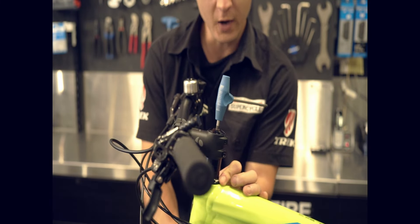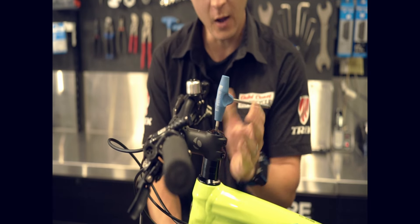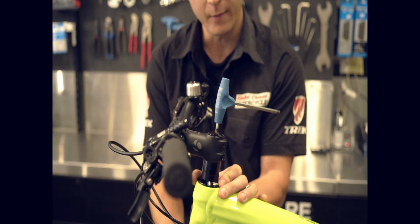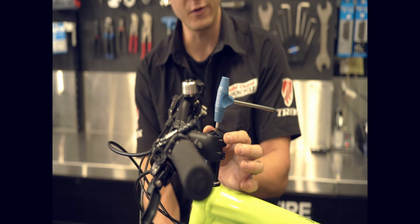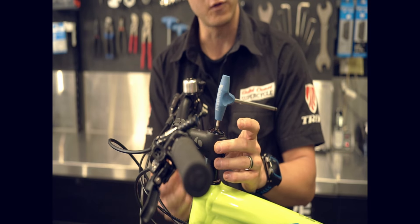You can put your fingers right here at the top cap and move the fork, and if you feel any knock, slightly adjust a little bit tighter until that knock goes away. This is kind of a finesse bolt — we don't want to tighten this top bolt too much because that'll cause it to start binding.